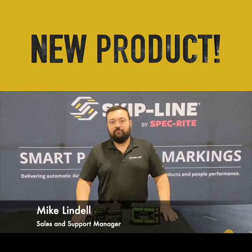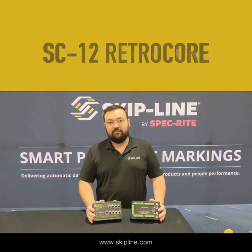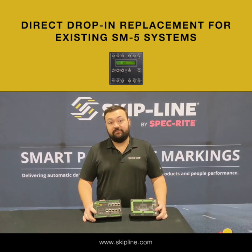Hey guys, this is Mike with Skipline. I want to take a few minutes today to tell you guys about a new product that we just developed. This is the new SC12 RetroCore. This system was designed to be a direct drop-in replacement for your existing SM5 systems.